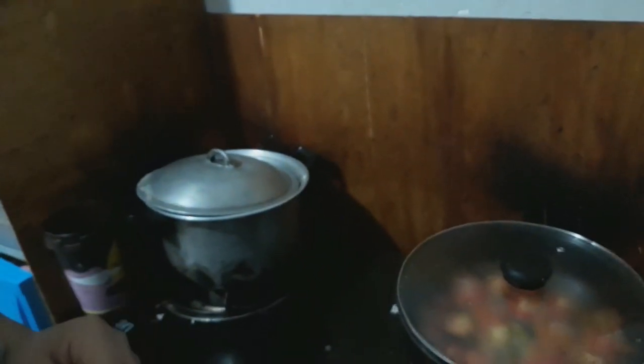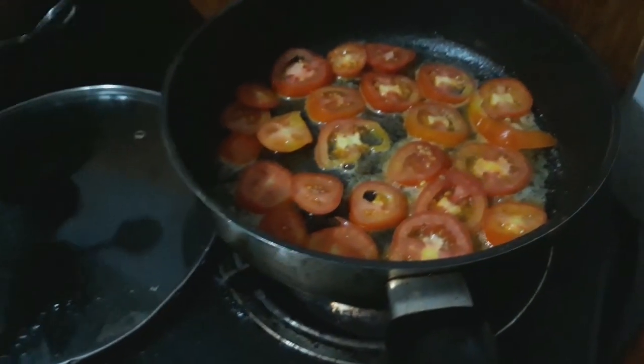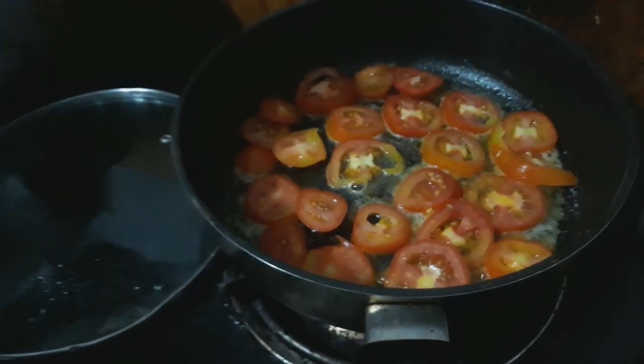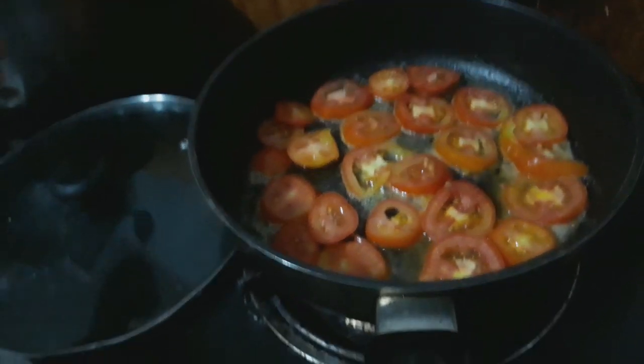What are you going to do today, Debbie? What is that food? I will make... this is my own version of tomato. I use it with butter, and later you can see what it is.